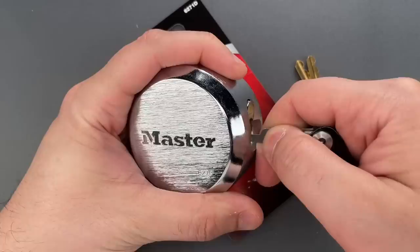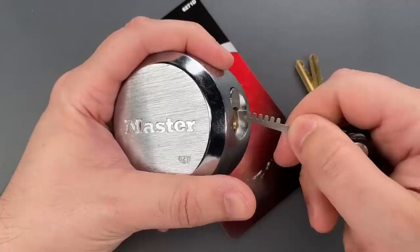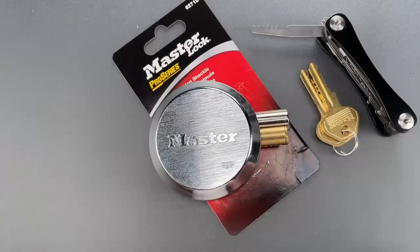I'm using the six-pin comb from my covert companion and lifting all of the pins above the shear line, which allows us to open this right up. Let's do that one more time so you can see it was not a fluke. And once again, we got that open in just a second or two.